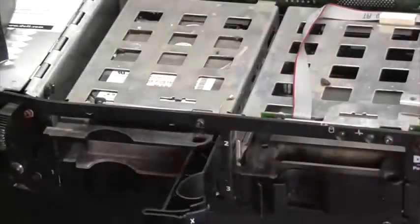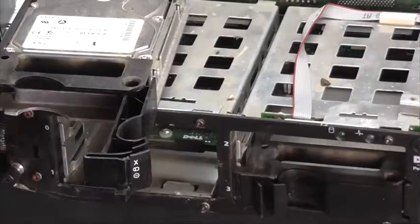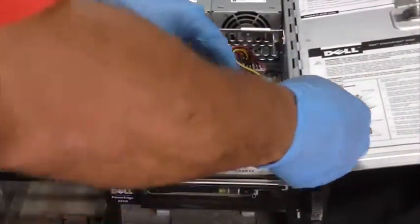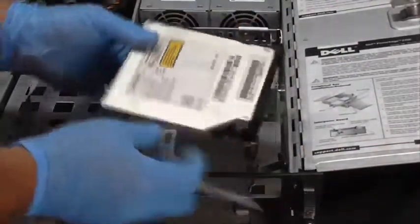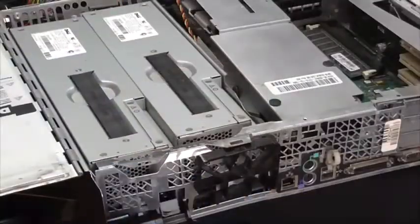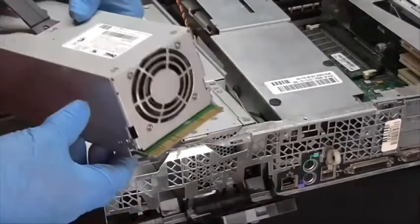This server is capable of holding four hard drives, but here I only have three. Now I'm removing an old disk drive. Now I'm removing the power supply — notice how this power supply doesn't have any cords.